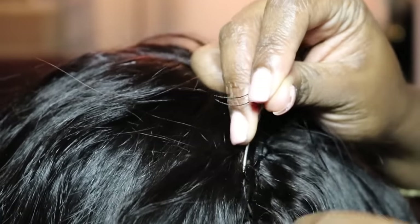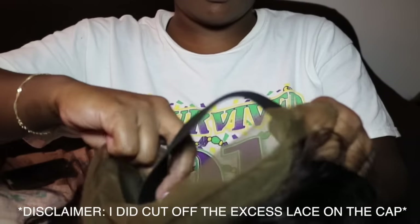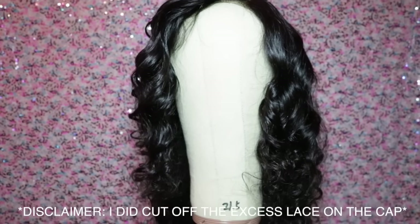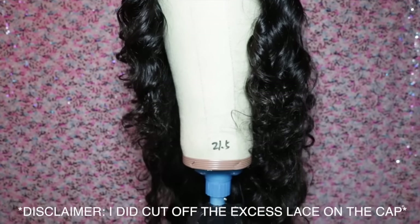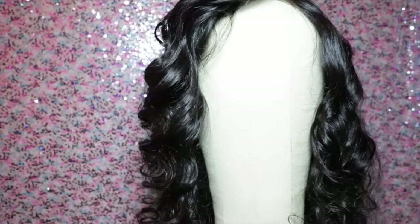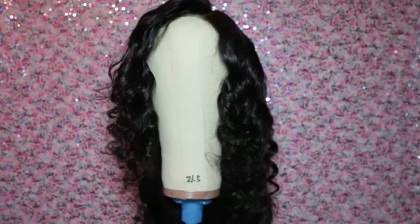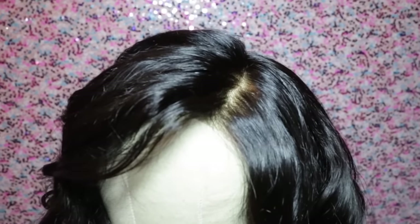Just to give it a little extra security, I'll add an elastic band to make sure it lays even more flat and gets the job done. Here's the finished look, and if you'd like to see how I styled this wig, click the subscribe button below for upcoming videos. If you liked this video, please give it a big thumbs up. Happy slaying, ladies!